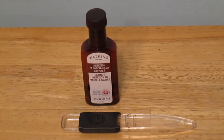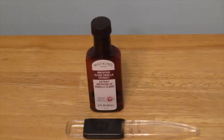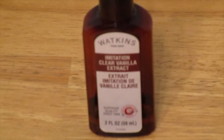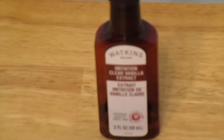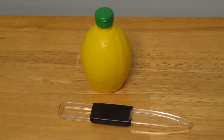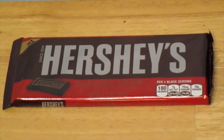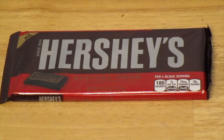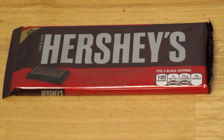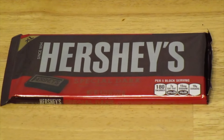You'll need half a teaspoon of vanilla extract. I accidentally bought imitation vanilla extract, so I'm using that. You'll also need two teaspoons of lemon juice. Completely optional: I bought a Hershey's Special Dark chocolate bar — I'm only going to use one block of it, grated over the strawberries as a garnish. One block is one point.